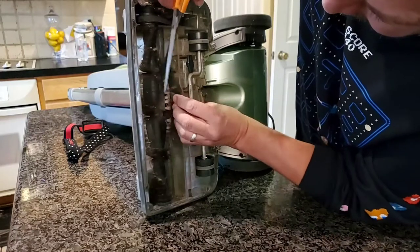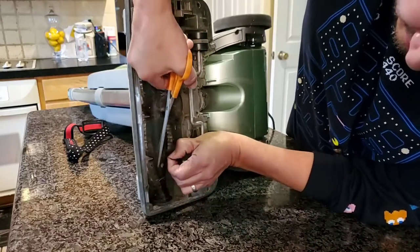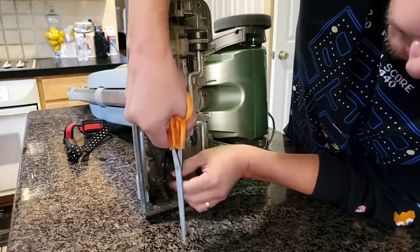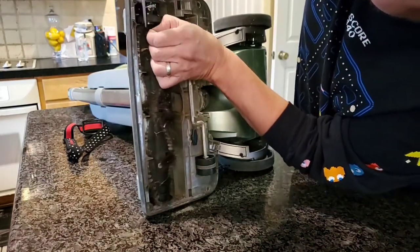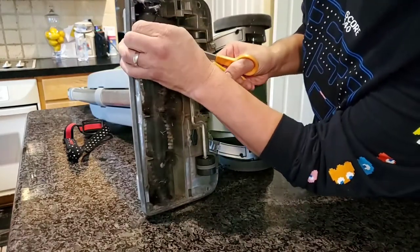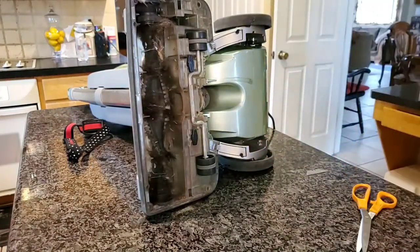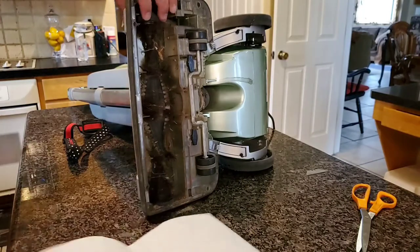If you have pets, or daughters dropping hair all over the floor, this builds up fast. You should be cleaning this regularly — at least three times a year if you vacuum like you should. If not, you're not going to get a good clean on your floor because you have too much buildup on your brushes and it's not picking up anything.